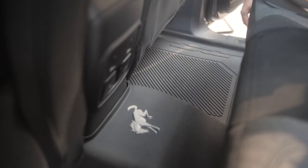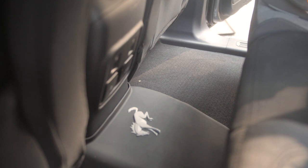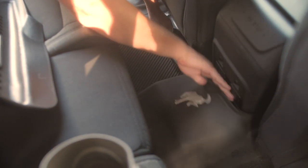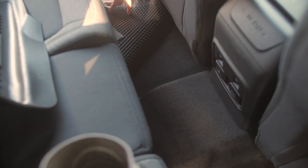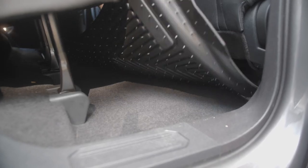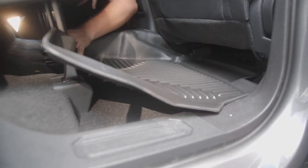Now that we've got the front floor liners installed, it's time to move on to the rear. Note that the rear liner is a two-piece construction, so be sure to start on the passenger side. Since these floor mats are a precise fitting product, some adjustment may be needed to make them fit perfectly.